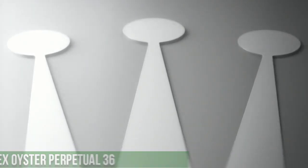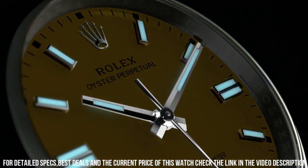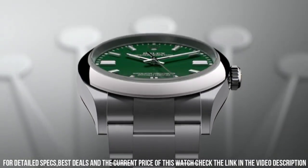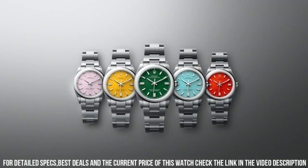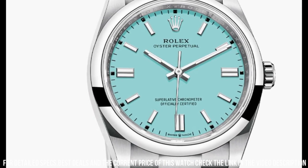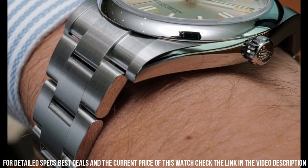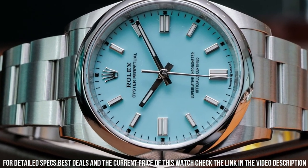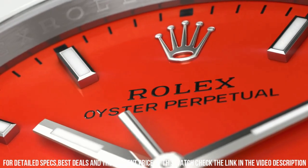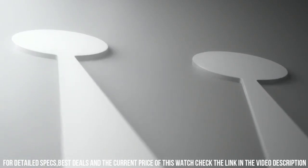Number 8: Rolex Oyster Perpetual 36. Blue dial, Oystersteel case and oyster bracelet. Case diameter: 36 millimeters. Rolex 3130 self-winding movement. COSC chronometer certified. Screw-down Twinlock double waterproofness system. Bezel: stainless steel, domed. Movement: automatic. Case back: solid. Material: stainless steel. Case shape: round. Dial type: analog. Dial color: green. Dial markers: index. Hands: luminous. Band material: stainless steel. Clasp: folding oyster clasp. Bracelet: oyster. Watch style: dress watch. Water resistance: 100 meters, 330 feet.